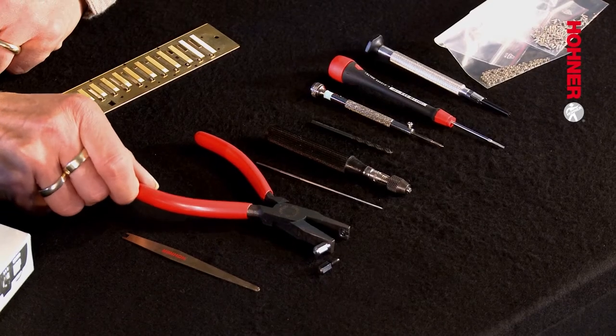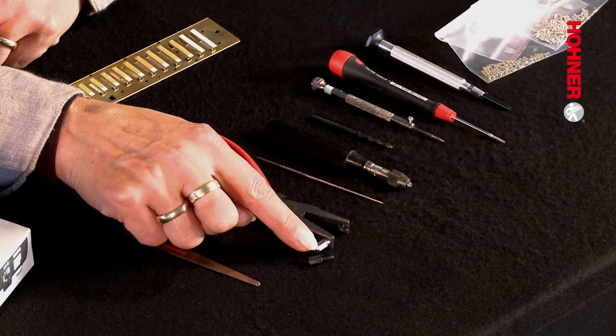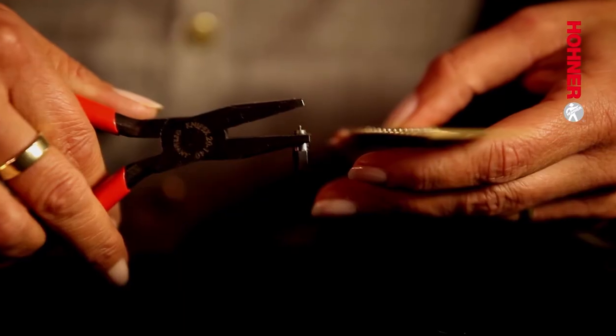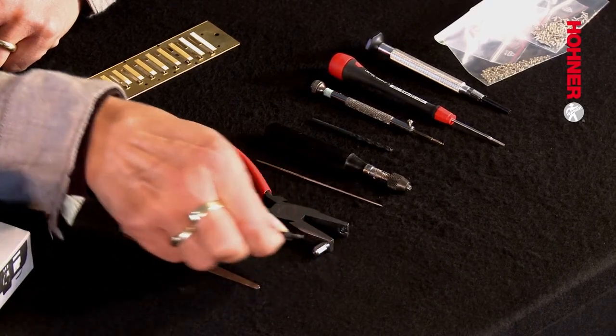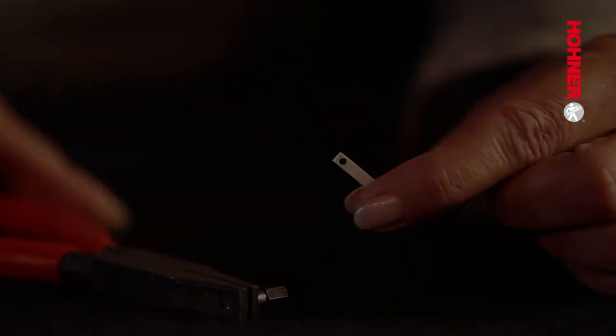The most important part of the new tool kit has to be the special pliers: the de-riveting tool. This is a pair of pliers with two different heads. The small head, which is in there at the moment, is for pressing out the old reed, and the large head is used for punching a hole in the wind saver if you wish to place a wind saver over the bolt, which is how the new reed is installed.